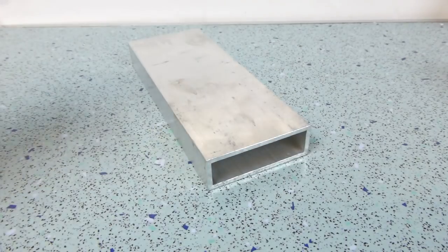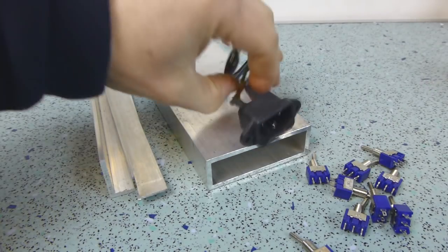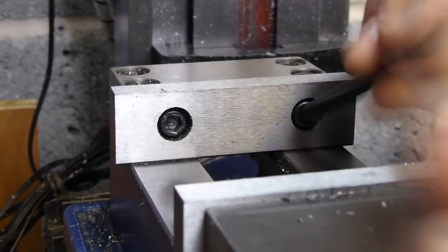I could have bought a box to put my switches in, but I reckoned I had three quarters of what I'd need lying around, so I thought I'd have a go at making something instead. 100% overkill? Maybe, but I'm in it for pleasure, not profit. I trimmed the box section to length to form an outer case.